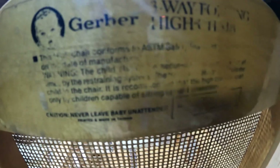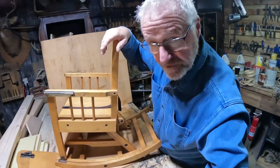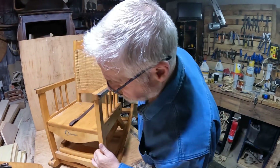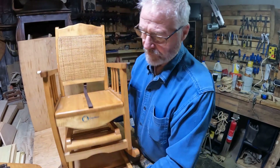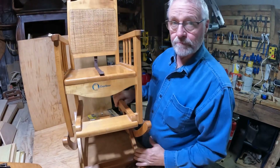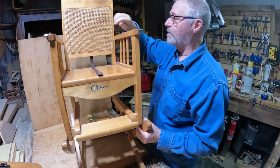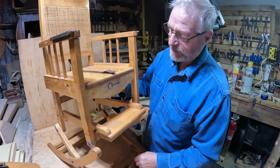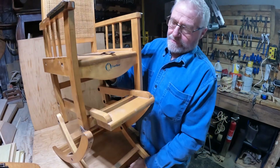Never leave a baby unattended. Three-way high chair here. Curb find. Trash find. It's been sitting around here for a while. We have to get to it. Nothing wrong with it. Wicker's fine. The hardware is fine. Cool find. Found it on the curb.